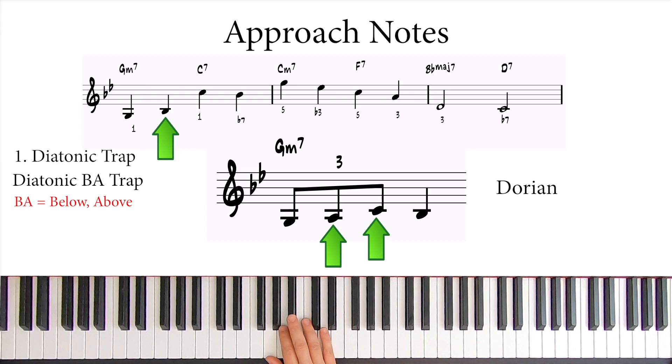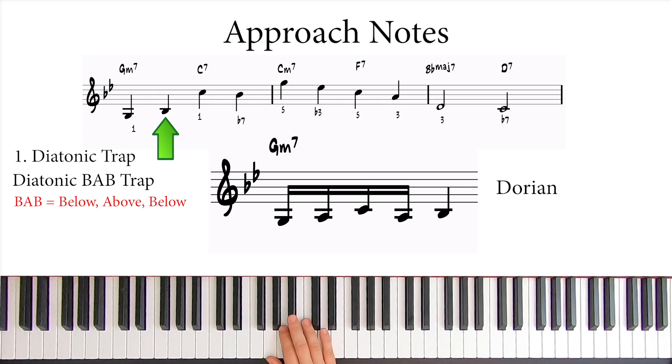But since we want to play only sixteenth notes, we can double-trap the Bb like this.